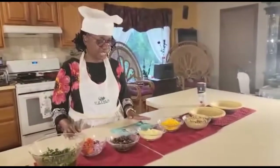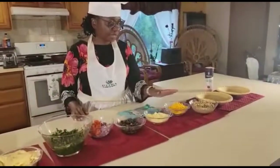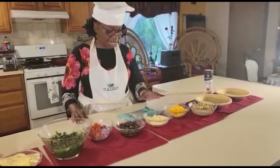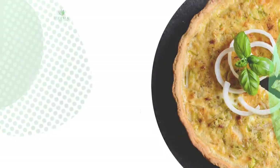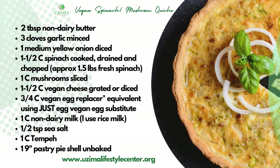In addition to that, we have two types of cheese. We have the mozzarella and we have the regular shredded cheddar cheese. And they are both plant-based cheese.